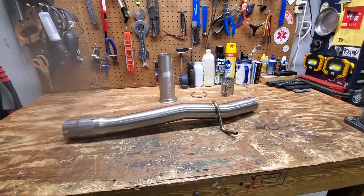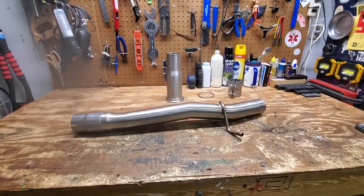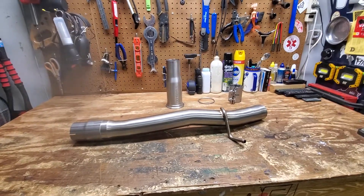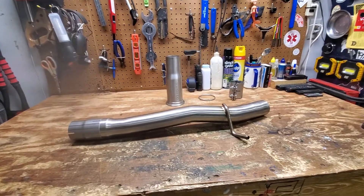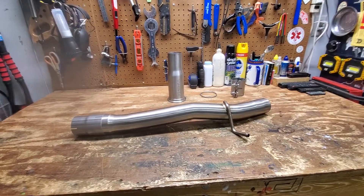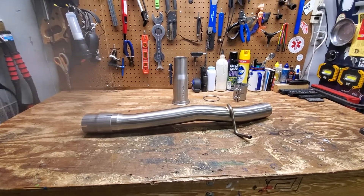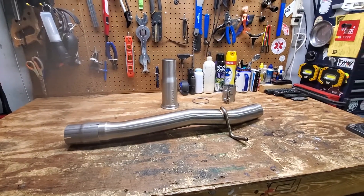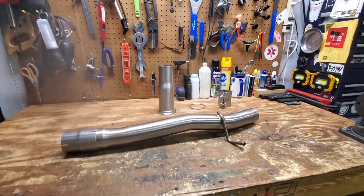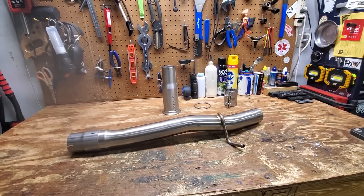Hey guys, a quick video about the next upgrade I'm going to be doing to my sport wagon. It's going to be a Resonator Delete, which is pretty common and a lot of people do it. The challenge I took on was getting the CTS Turbo — there are some other brands that make the same thing — Golf R/S3 Resonator Delete kit to work on our cars, the Alltrack and the 4Motion Sport Wagon. There are some fitment issues because the Golf R and the S3 have a larger stock exhaust system.